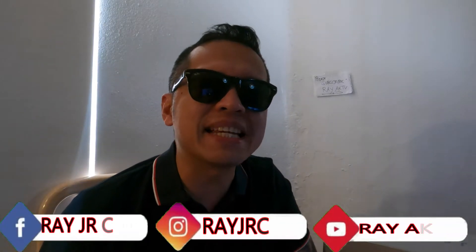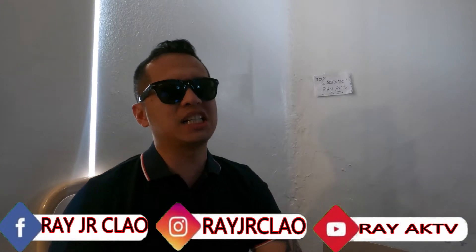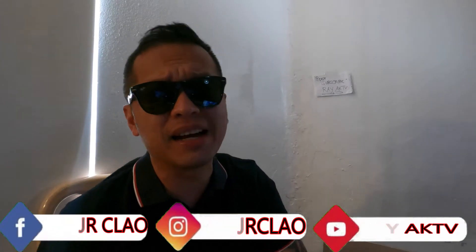What up everyone, it's your boy Ray AKTV back again for another episode of my vlog. We are here for my reaction video, so come on let's get it on.